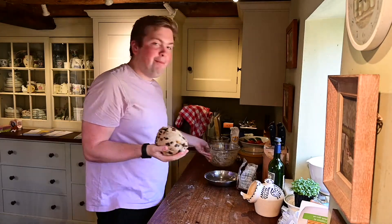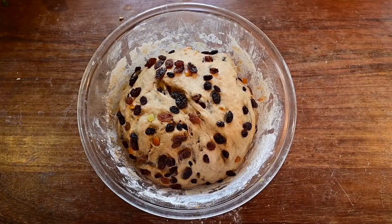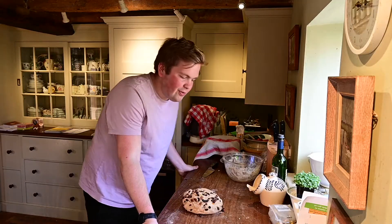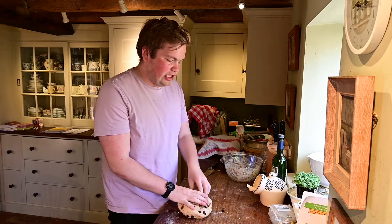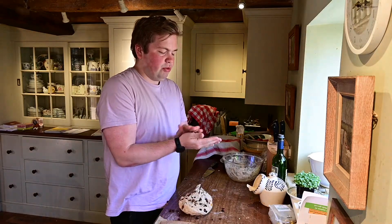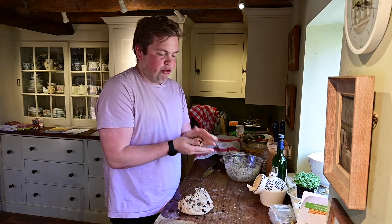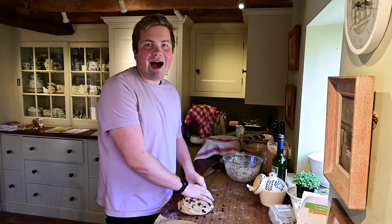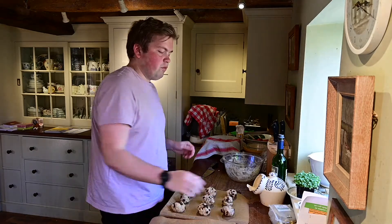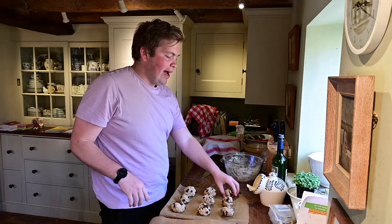Once your dough is nicely incorporated and all the currants are mixed in, whack it back in your bowl and leave it for another hour to double in size again. Once it's risen nicely, turn it back out onto your surface and divide it into little balls. I've got a baking tray with some baking parchment ready. Roll each piece into a nice ball and place them on the tray. Don't worry about spacing them too far apart because they will spread as they grow. We're looking to make about 12 to 15 depending on how big you make them. Leave these for another hour to rise and spread out.